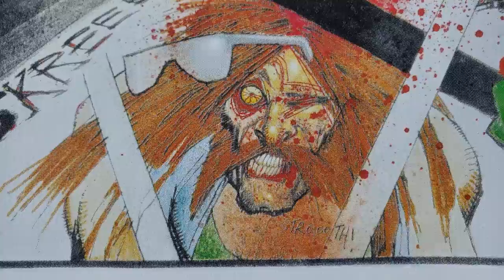He's actually a really good letterer too. He'll do sound effects and stuff like that in his art sometimes, and they're actually very, very well done.